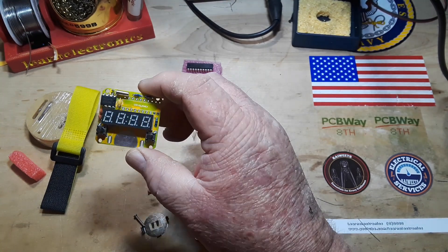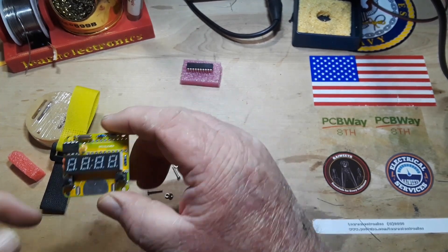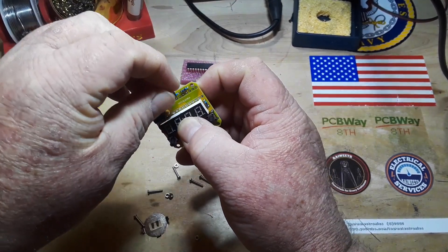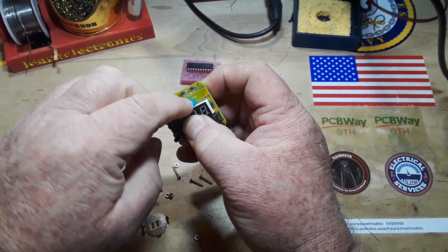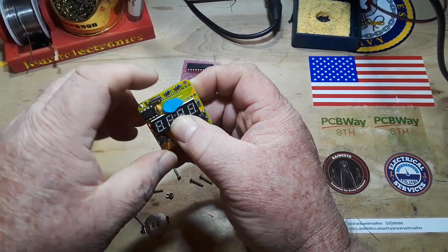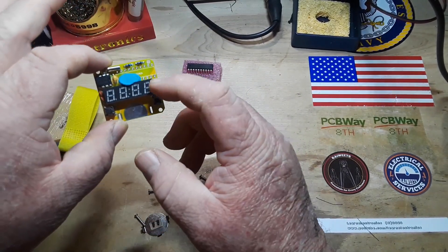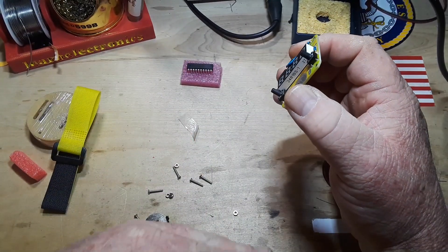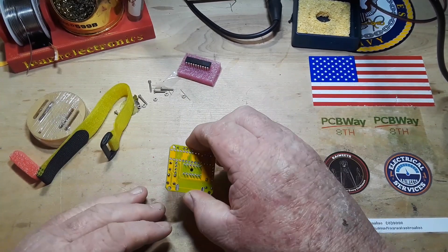Somebody also mentioned in the comments yesterday that I should use a little bit of Blu-Tac to hold things in place. I use Blu-Tac all the time — I just didn't use any yesterday because sometimes I like to show people that even if you don't have everything we're using in the video, you can still do the project.